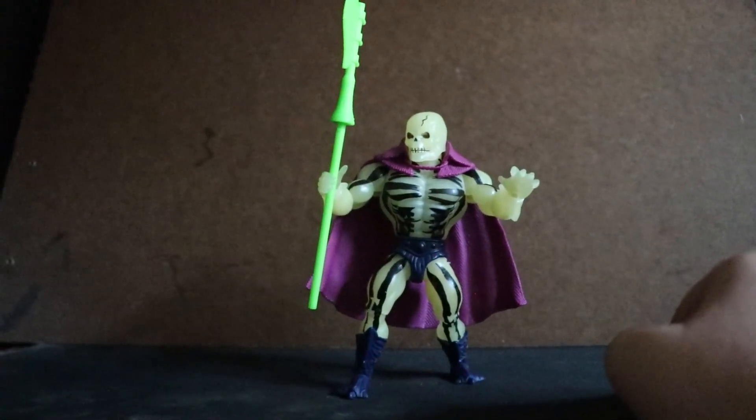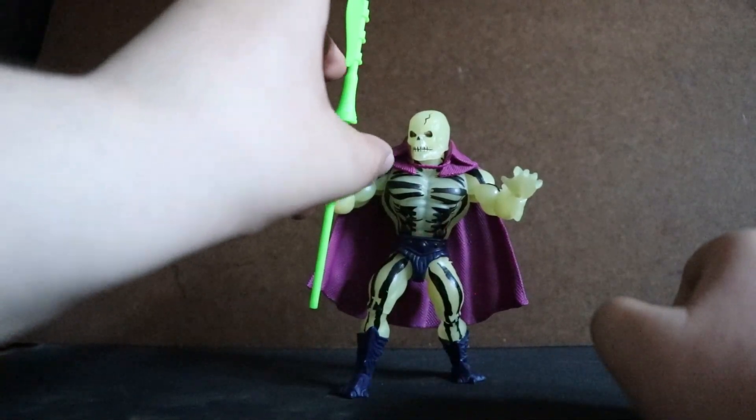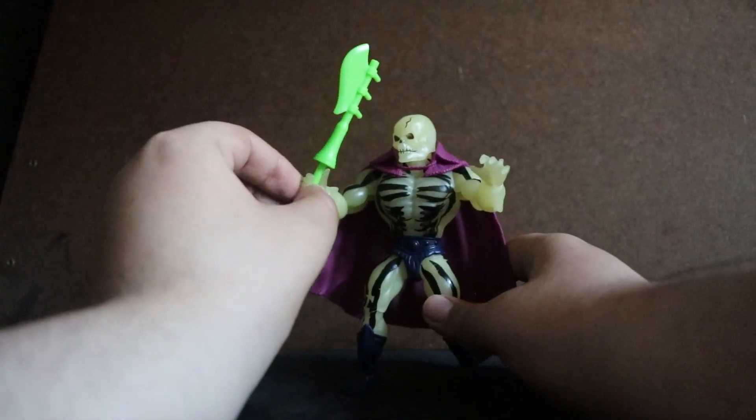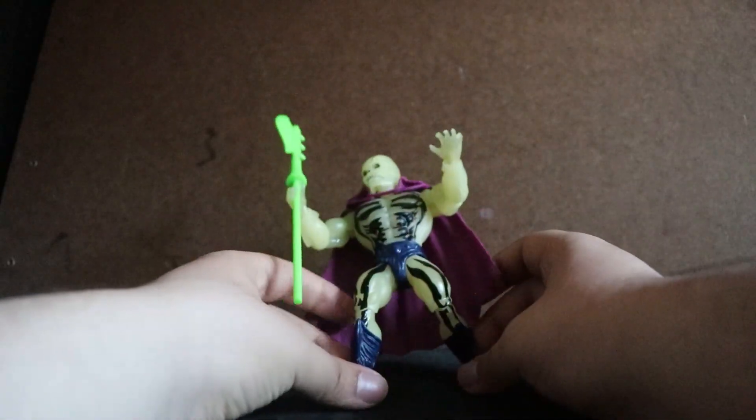Even if I close all the windows and everything inside this room, it will be very dim because of the light from this figure. Other than that, this figure is very, very nice.